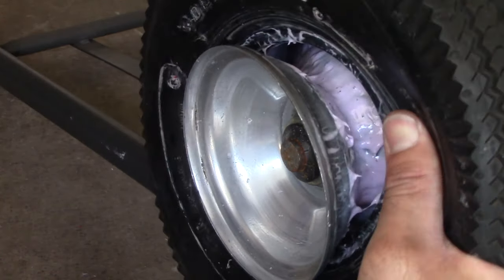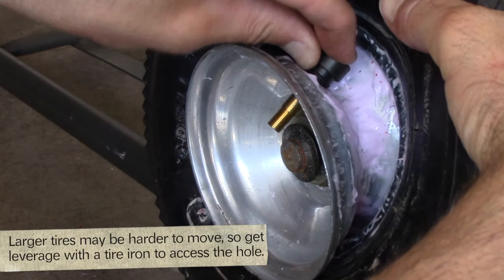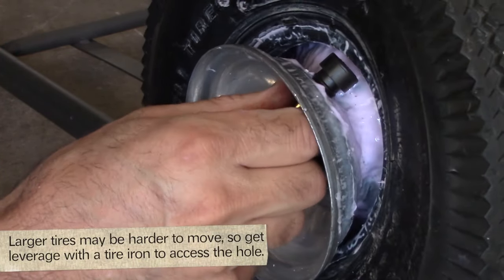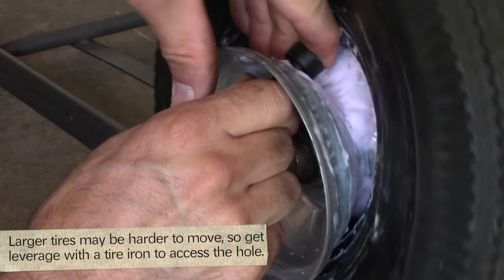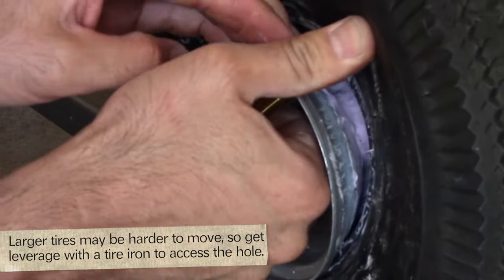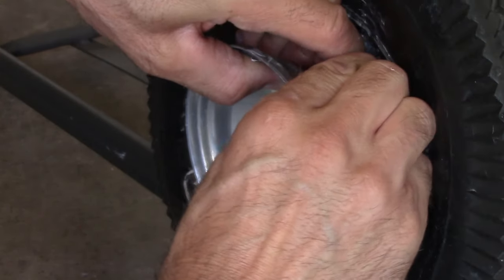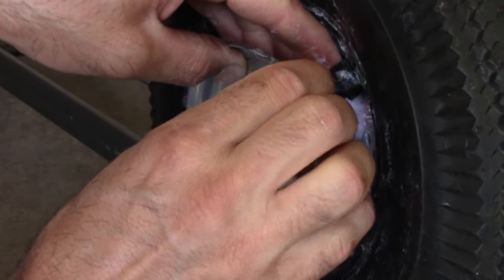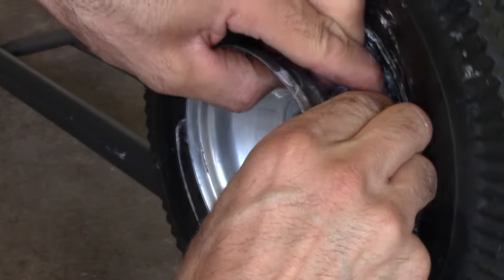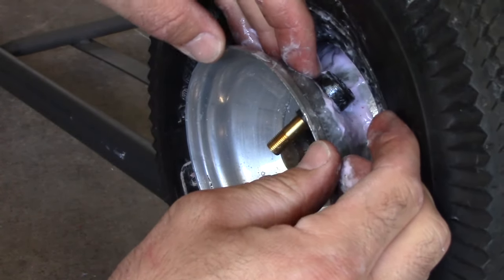But if you're working on a car tire you might want to get that piece out. Then you slip in the new valve from the inside and pull it through. If it's difficult to slip in, lubricate it with a little oil or grease — in this case I'm just going to use some of the sealant.